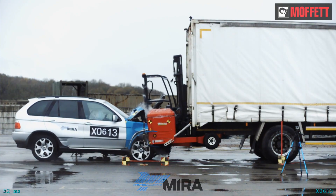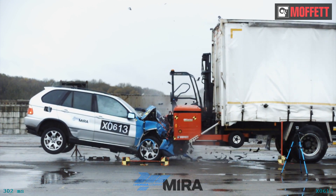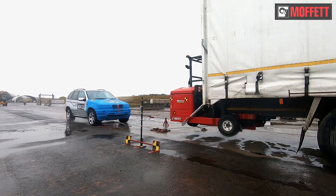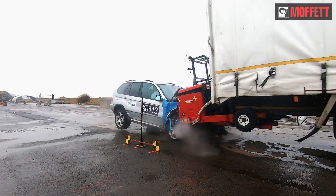To verify safety, we've performed tests at Mira Crash Laboratory. At the test, we studied the impact of a collision at 40 miles per hour, equivalent to 64 kilometers per hour.